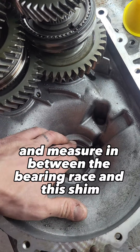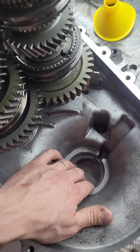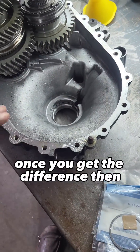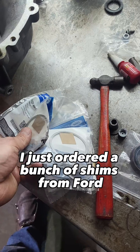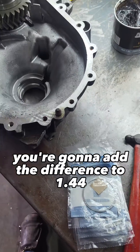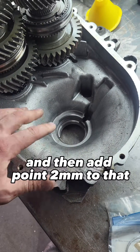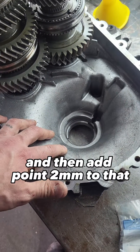This measurement should be 1.44 millimeters. Once you get the difference, I just ordered a bunch of shims from Ford so I don't have to wait a couple days to get them in. You're going to add the difference to 1.44 and then add 0.2 millimeters to that — that'll get you your preload.